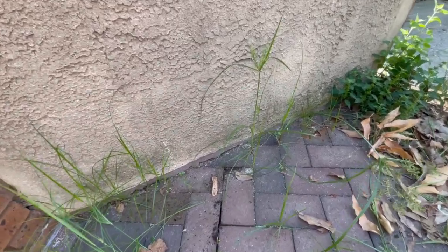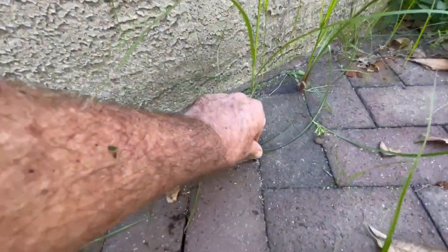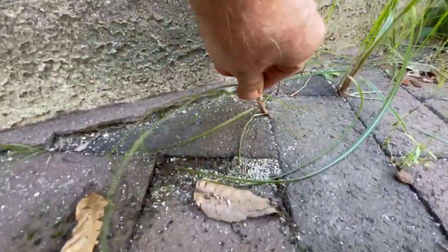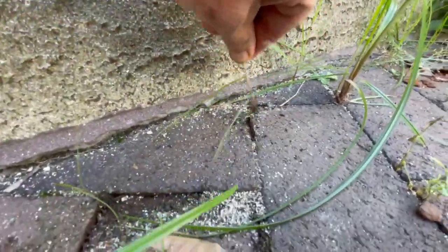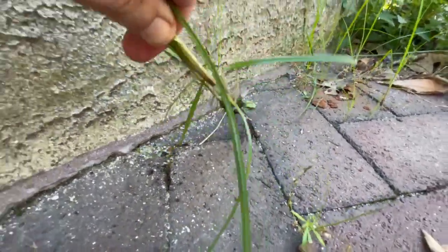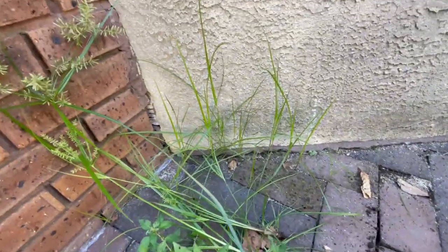You see it everywhere, and I'm just noticing that the roots — it's very easy to take out compared to some of the other weeds. Super simple. We're going to spray this patio with a little weed killer.